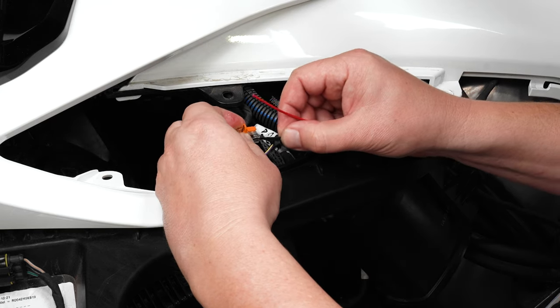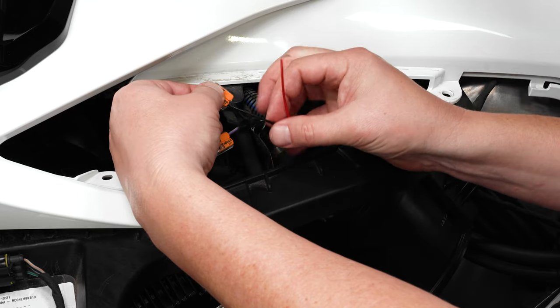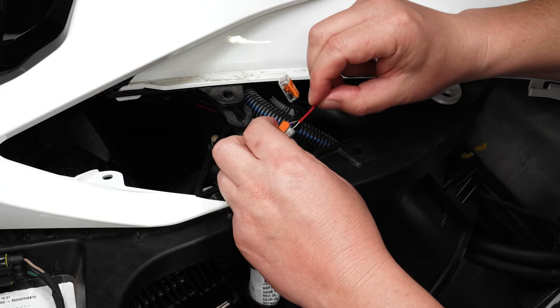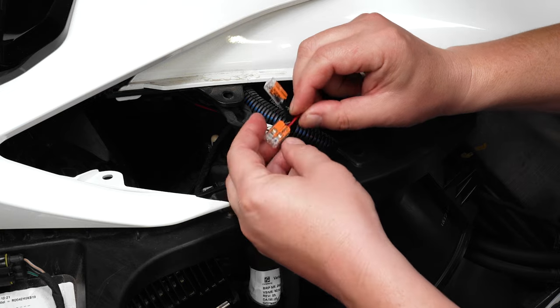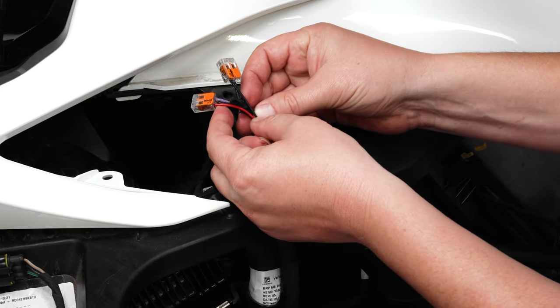You'll connect the black wire from the included harness to the lever lock with the black wire, and the red wire from the harness to the other lever lock with the colored wire. It should look like this once your connections are made.